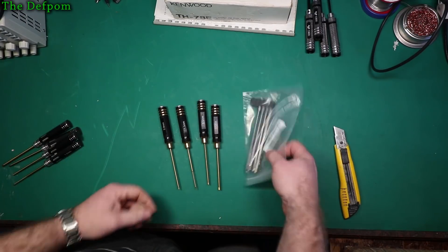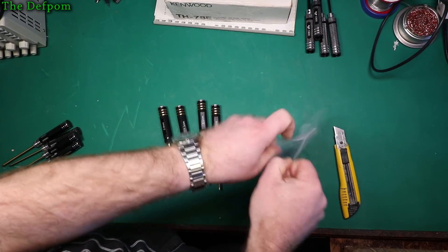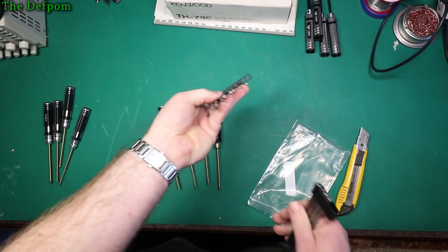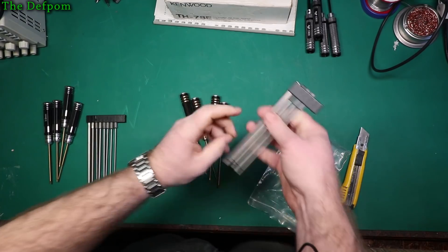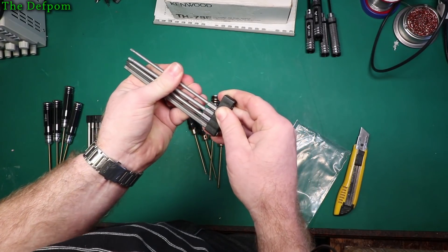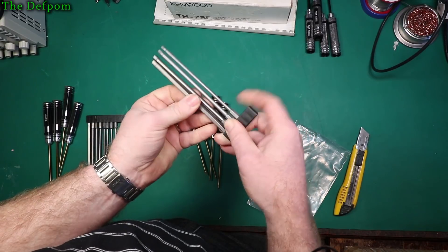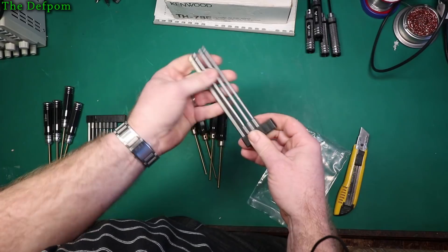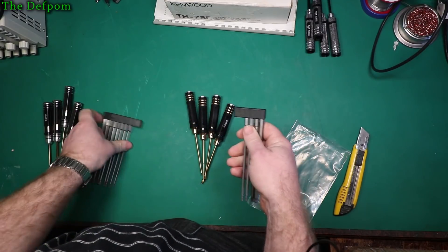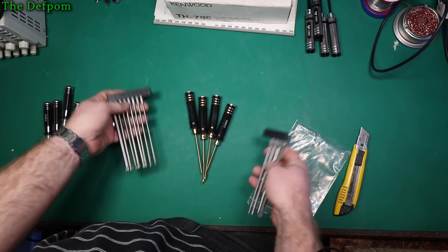It also came with this set as well — larger size hex drivers. Because I've got this set with these Torx and security Torx drivers, and now I've got this set with hex drivers. What size are these? That's H3, H4, H5, and H6. So that means I've got 1.5mm up to 6mm hex drivers. These are standard hex fit. The fact that these designs are exactly the same — it's all from the same place, the same factory.